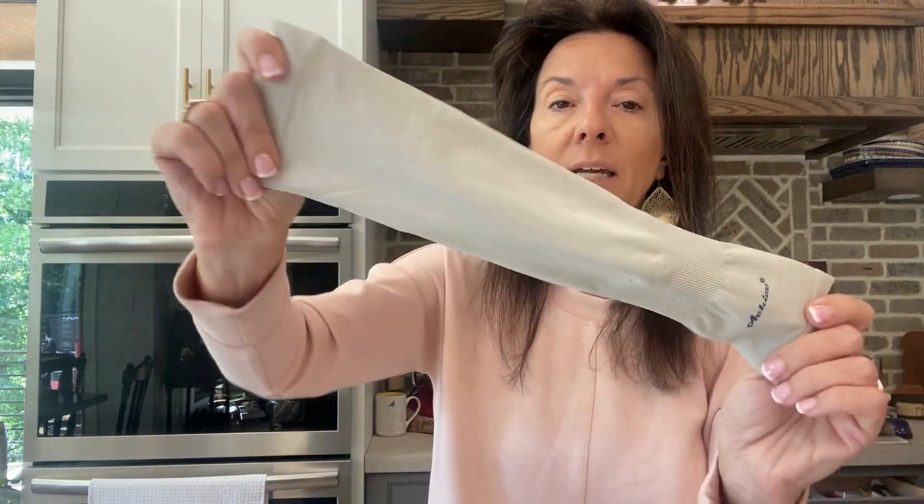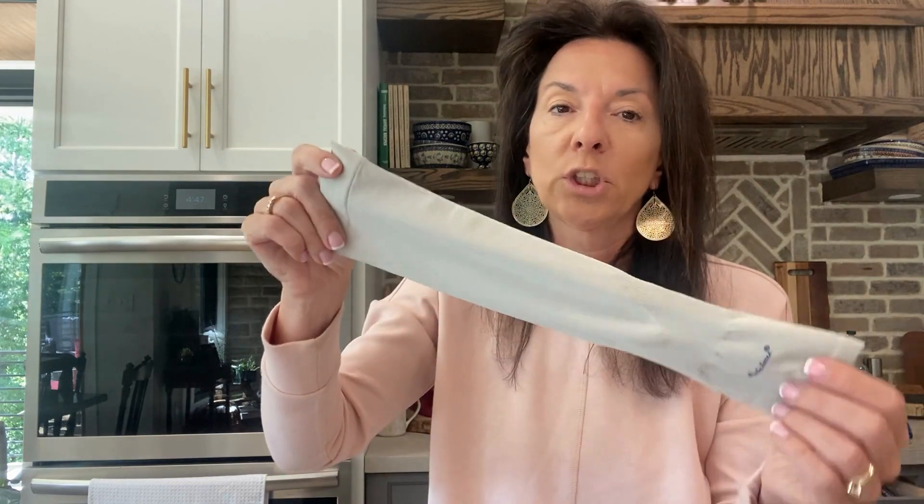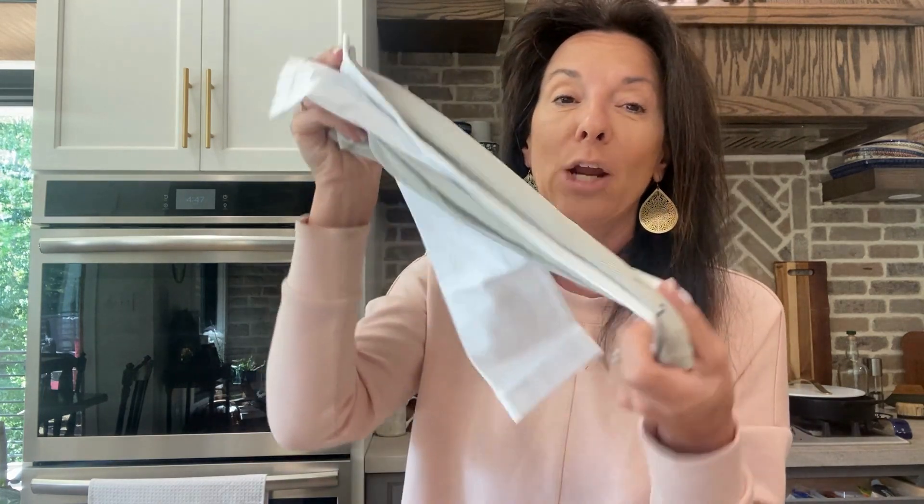This is a great set if you need protective arm sleeves. We use these for multiple reasons — lately we've been using them working out and in the yard, protecting our arms from the weed eater and other things. There are multiple reasons you would use these, and we love them.